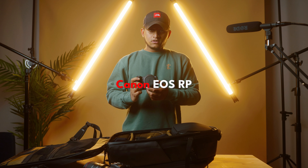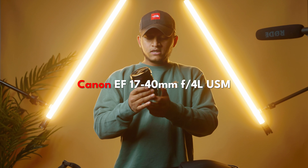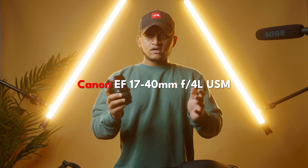For my second body I use a Canon EOS RP. I use it for group photos, for the stage or out of the stage, or anything like that. I paired it with my 35mm Sigma 1.4.